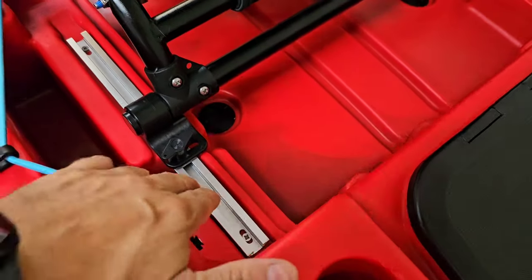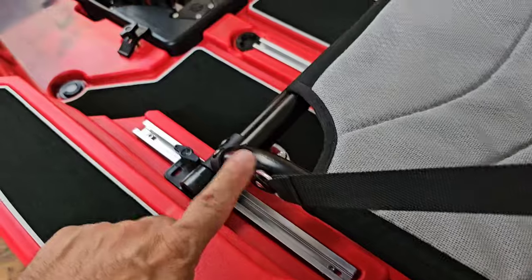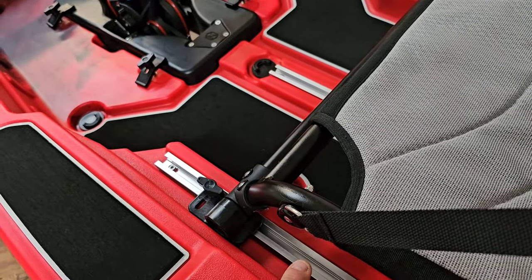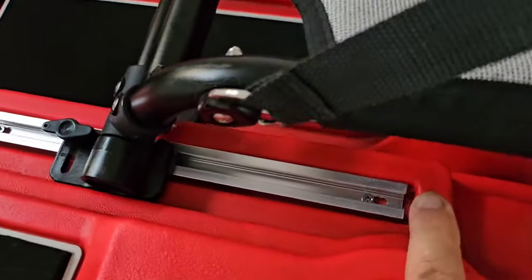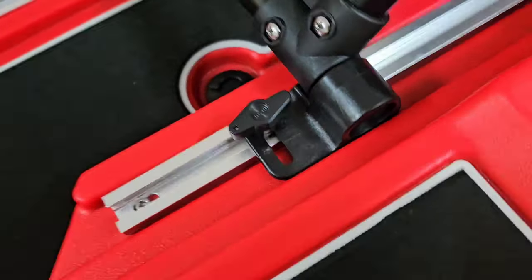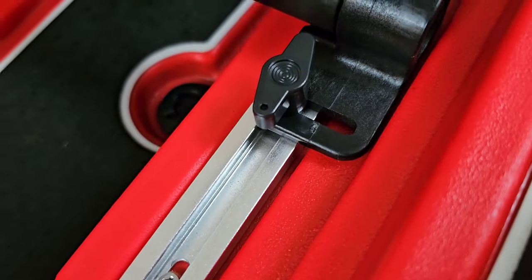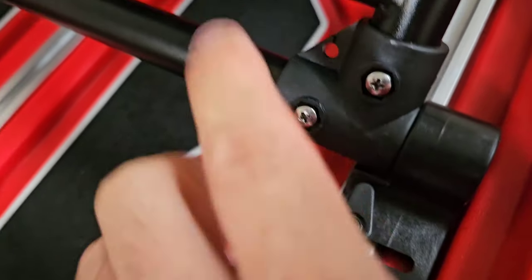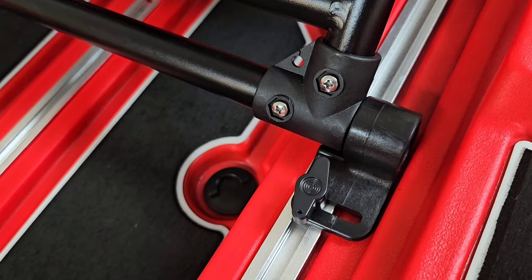The previous model had tracks at the rear and at the front had these little grooves with three different optional sizes depending on leg length. Now it's in the tracks at both front and rear, and the locking clips also have the option to go left and right, enabling everything to sit snug and keep it fast and tight without any friction or movement.